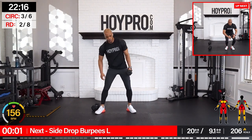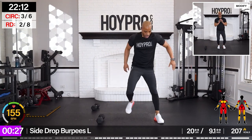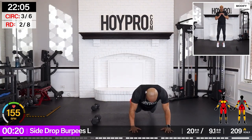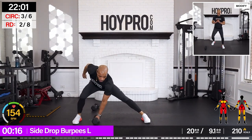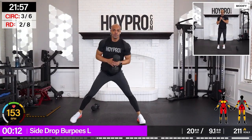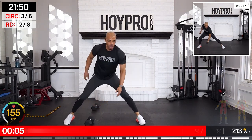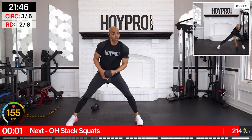From here — side drop burpee. Stand on the right, going towards the left. Bring it down. No push-up. Pick it up. Come on. Drop it down. If a burpee is too much, just hop — instead of coming down, go up. Find a rep count. Pick it up. Get that mat out.